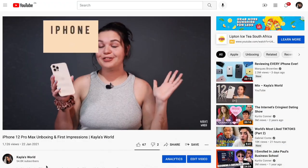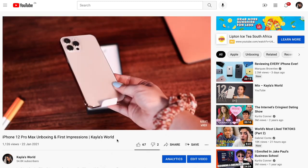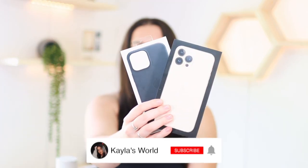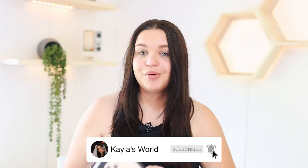Hey guys, so in today's video I'm going to be doing a very exciting unboxing on the iPhone 13 Pro Max. I got the 128 gigabyte model in gold, which is basically the same as what I got last year — the 12 Pro Max, also in gold, also 128 gigs. I'm going to be doing a walkthrough for you guys on the phone and I also have some accessories to unbox, and then we're just going to talk a bit about my thoughts on the iPhone 13 Pro Max and what you can expect from the phone.